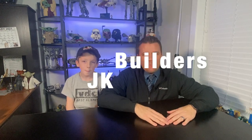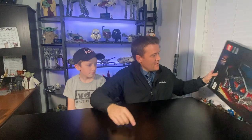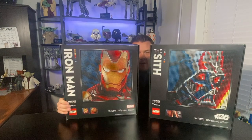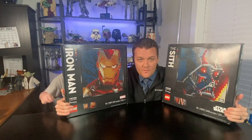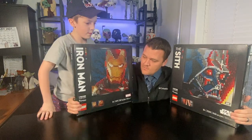What's up everybody, I'm Kenny and we are JK Builders. Today we're doing a review of Lego Art. So far we have done the Sith art and the Iron Man art, and we're going to be discussing both of them. We also have the Mickey Mouse art which we haven't put together yet, but today we're just gonna do a review of these two sets.